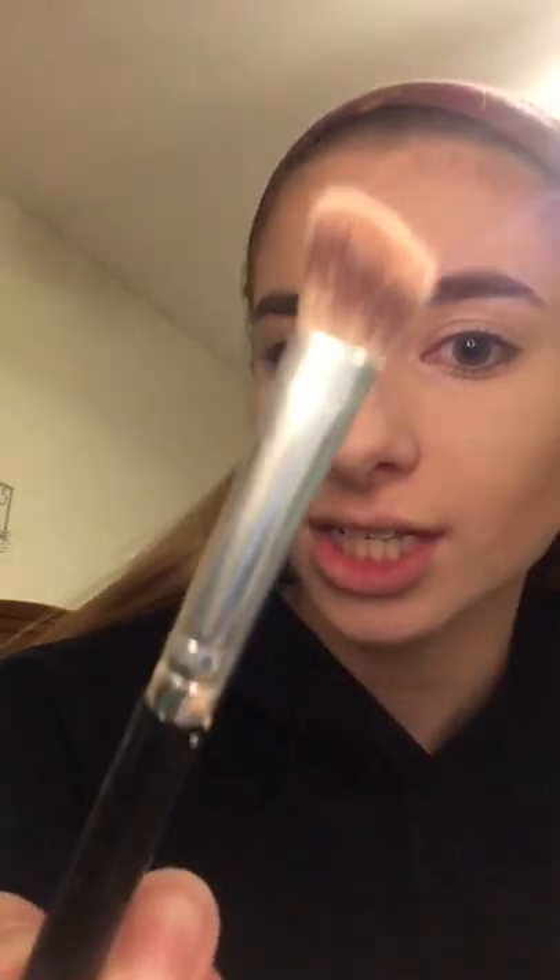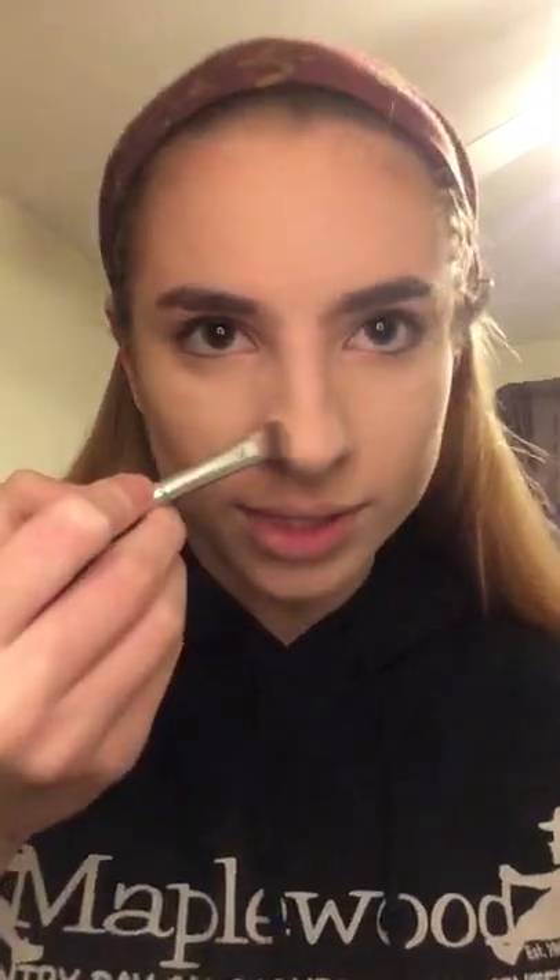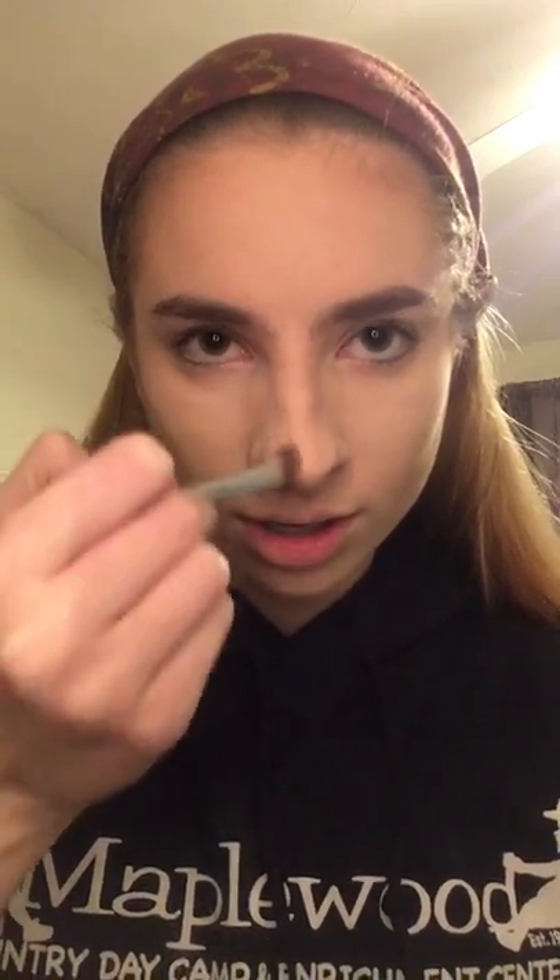Now this part is definitely not necessary, but I do it because I have a pretty big nose. I'm going to use a tiny angled brush — actually an eyeshadow brush — dip into the contour, and make a line right down on both sides. Blend it out into your eyebrow so it looks more natural, right down to the end. Then I'm making a V on the tip of my nose to make it look better.